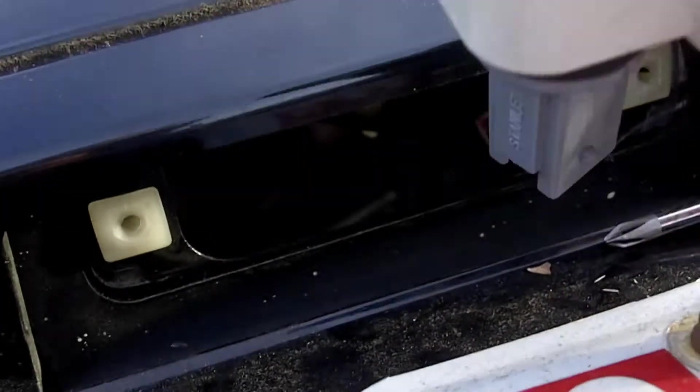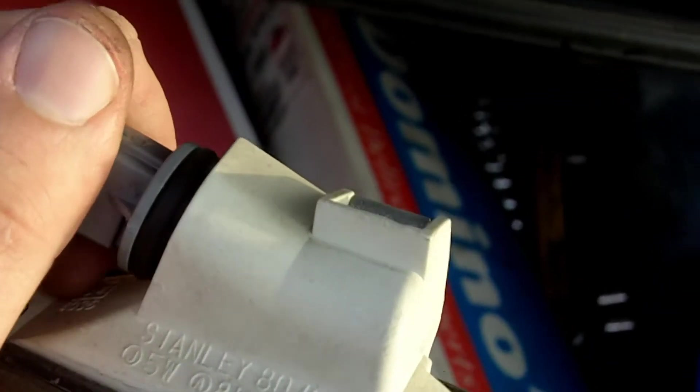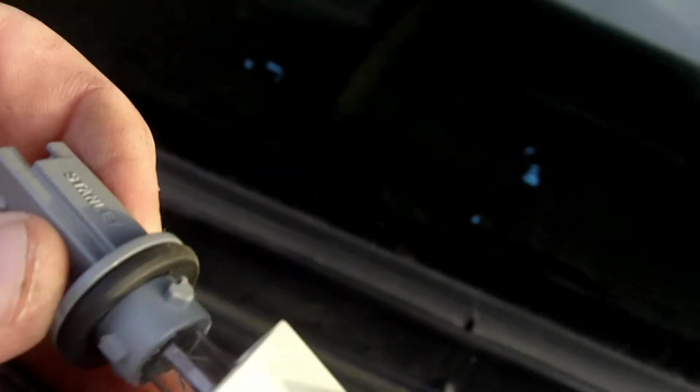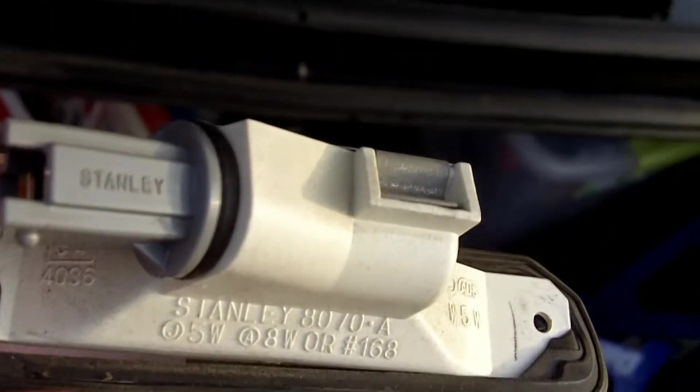Alright guys, what I actually did here was I unplugged it. I turned it left, and then I'm pulling it out here. You can see the hole in there, so I put it back in there, and then I twist right, and there it goes, back in there nice and tight.